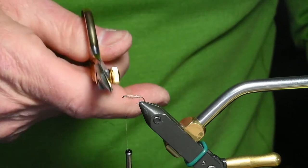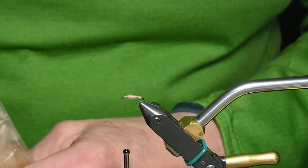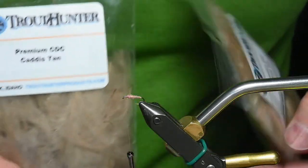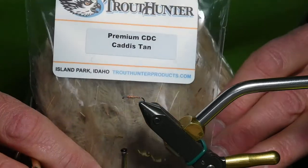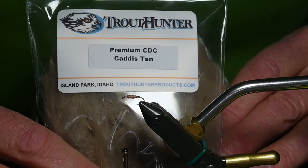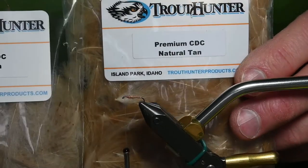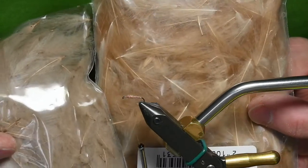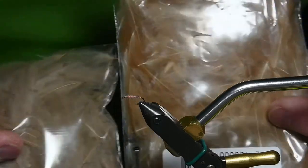Take your thread all the way to the hook eye. Now for the CDC — I think some of the best CDC material you can get is from Trout Hunter. This happens to be called Caddis CDC. Here's some natural CDC. They're very similar in color. I don't think you could go wrong with either one — I don't think the fish will care.